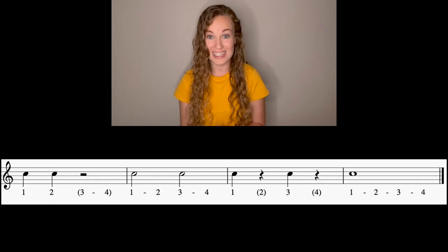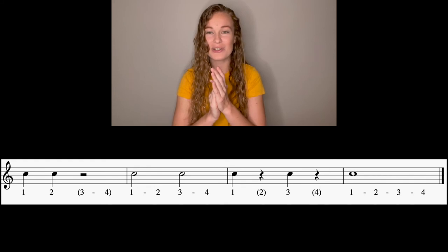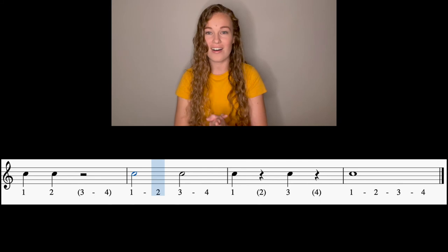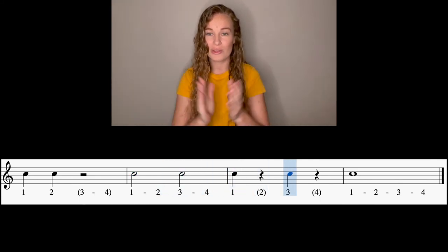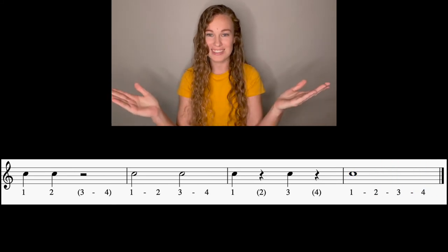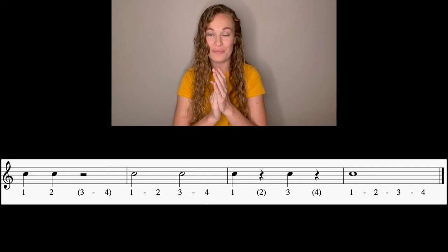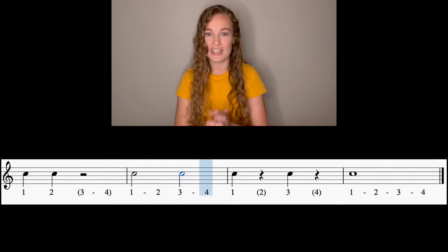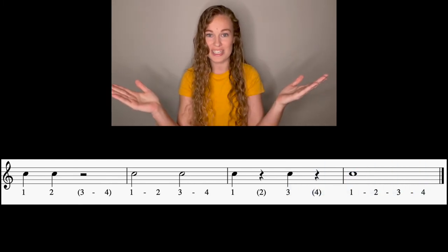Let's try this whole second line together, and then we're going to put it all together. Here we go, second line. One, two, ready, go. One, two, three, four, one, three, one, three, one. One more shot on this — tap your toe. And one, two, ready, go. One, two, one, three, one, three, one. Freeze there, freeze and relax.